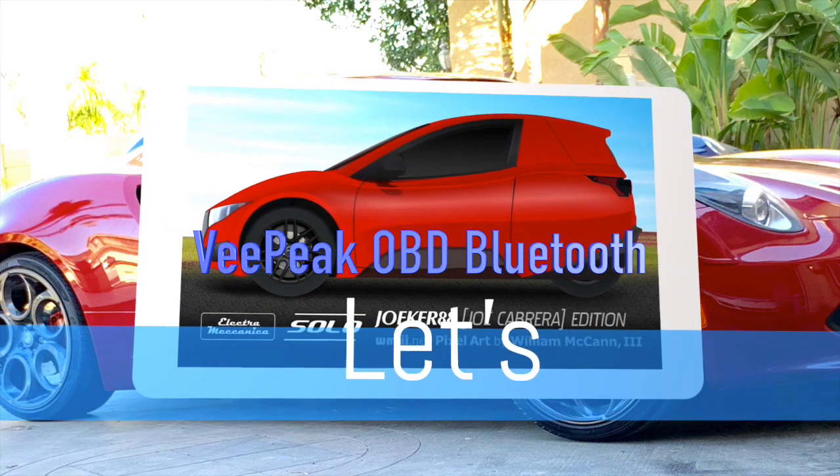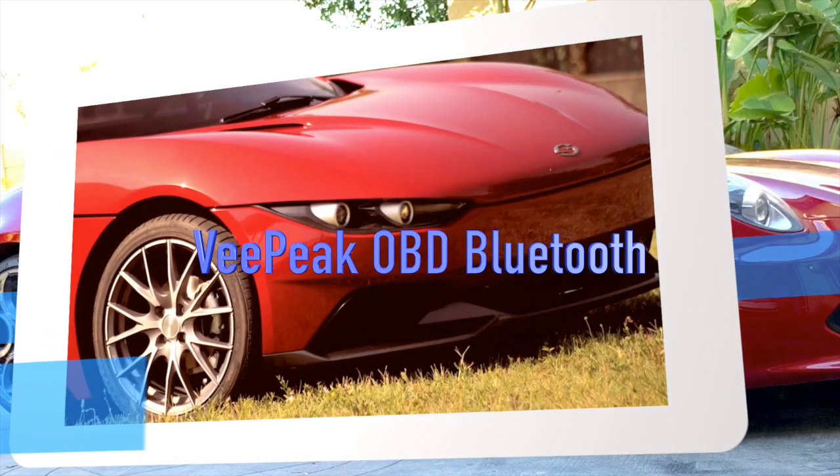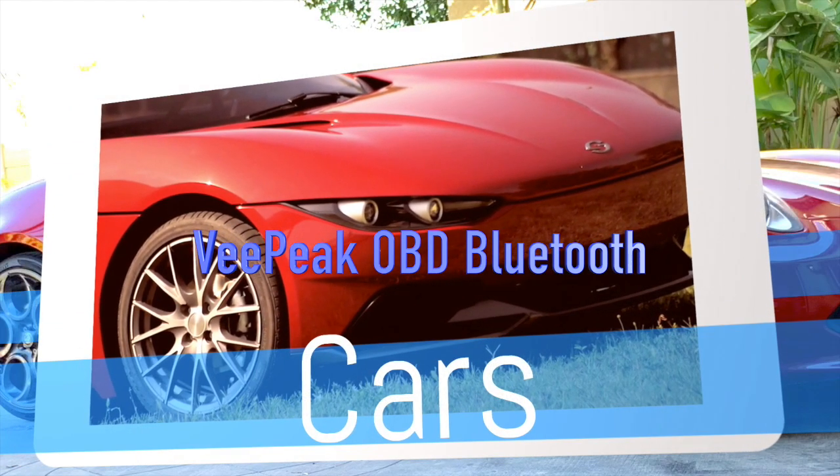Hey guys, what's going on? Joker88 here. We have another video on our Alfa Romeo 4C. This video is going to be about the 4C and some of the things I've done with it since I installed my Joyin radio system, or multimedia system, which is really cool. I'll put a link up here if you want to see the install, and also there's another link for what I've done so far with the Joyin unit.